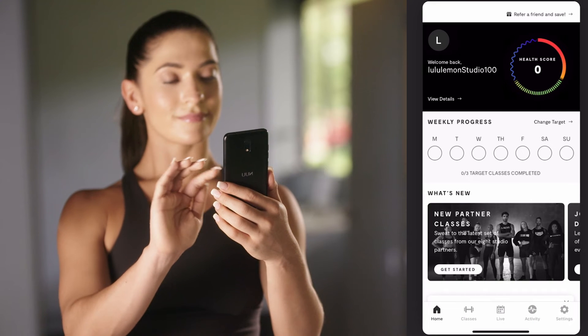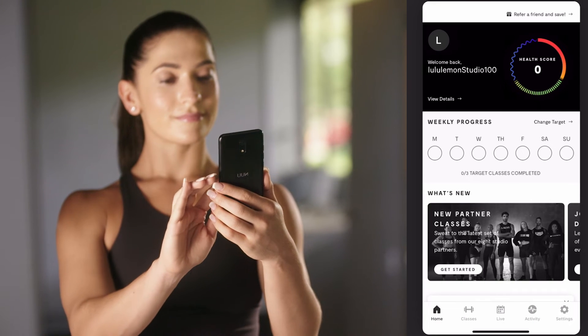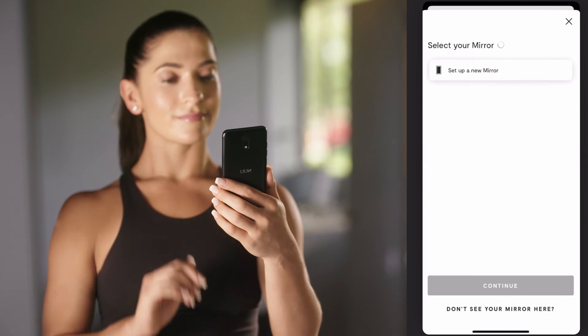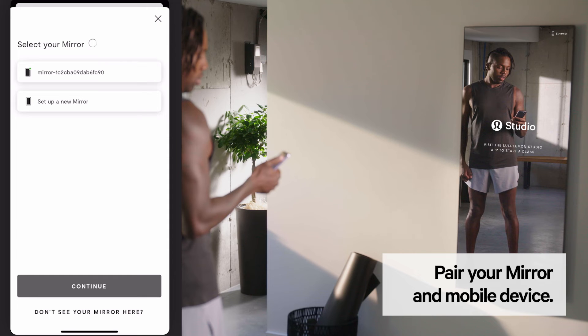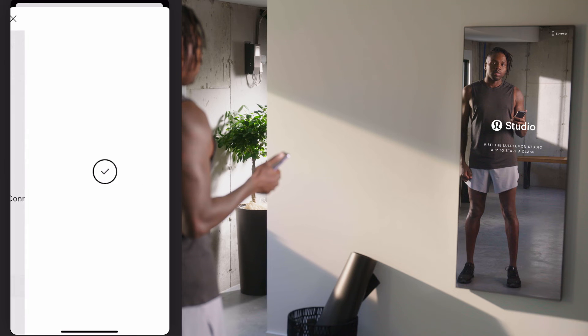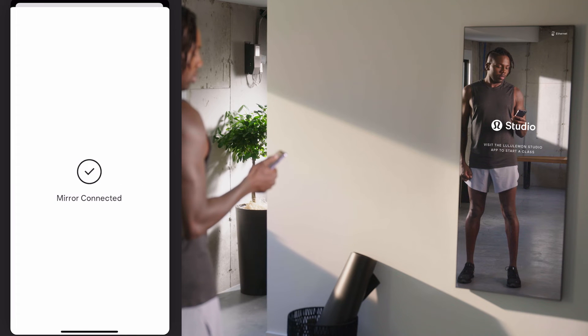If you're not already on the Select Your Mirror screen in the Lululemon Studio app, navigate to Settings and tap Connect to Mirror to get started. To pair your mirror to your mobile device, select your mirror from the list of options displayed, then tap Continue. Remember that your mirror will not show up in the list of available devices if it is not connected to the same network as your mobile device.